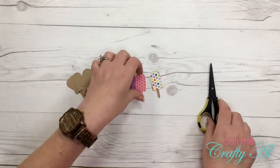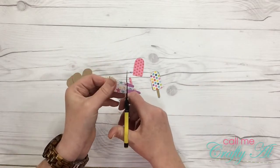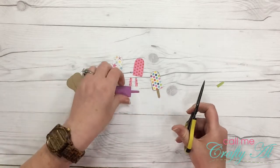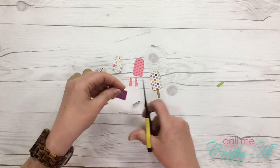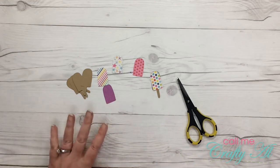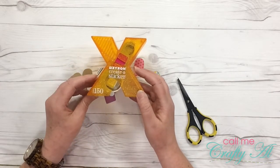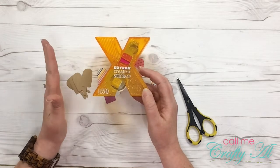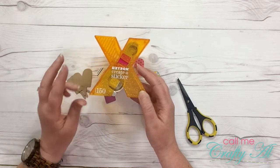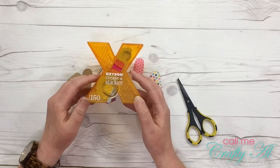I'm going to do the adhesive all at once using my Xyron sticker maker — the little X. I love how it gets adhesive nice and even across the entire back of the piece. This is the Xyron 150 — you can find these at Walmart, Hobby Lobby, Michaels, just about any place that sells crafting supplies. I actually have two of these: one with permanent adhesive and one with repositionable, and I will be using the permanent for this project.